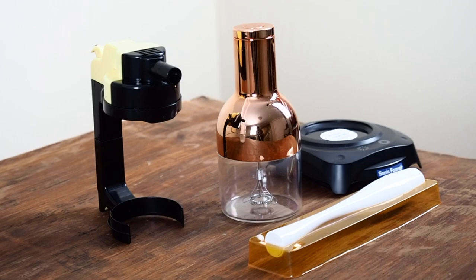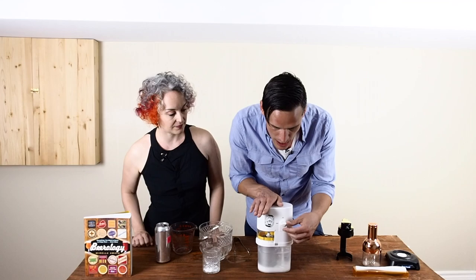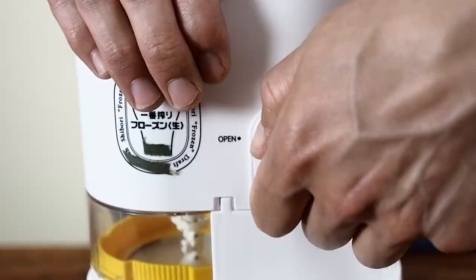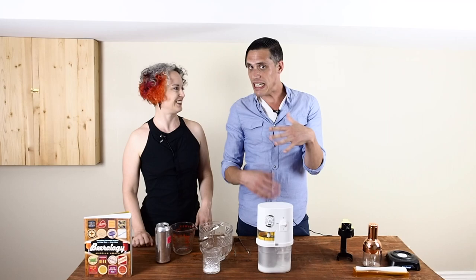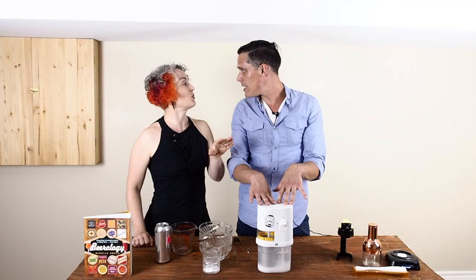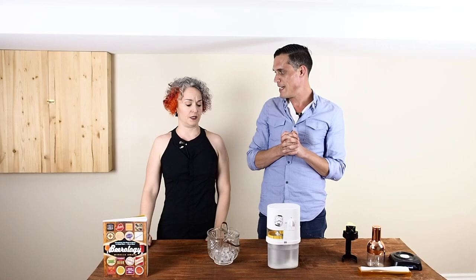Unlike the other devices we've looked at which required batteries, this one requires electricity. So we plug it in and turn the dial to setting number one. As you can hear, this makes a little bit of a sound. How long do we need to do this for? We need to do this for 30 minutes. Oh thank goodness that's over.